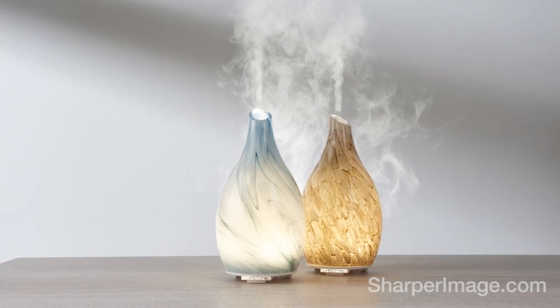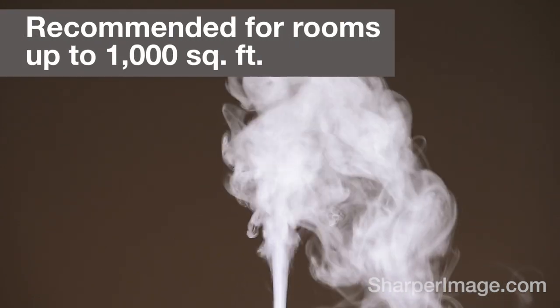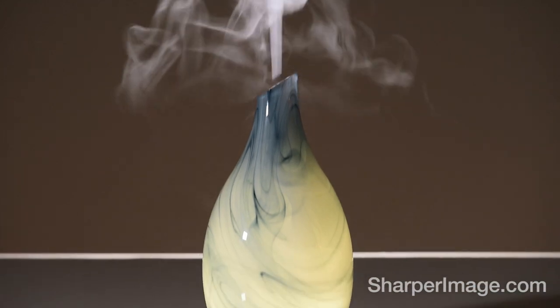The Sandblasted Glass Ultrasonic Aromatherapy Diffuser from Sharper Image. It silently diffuses your favorite scented oils for up to 8 hours, freshening any room.